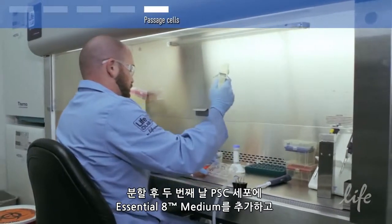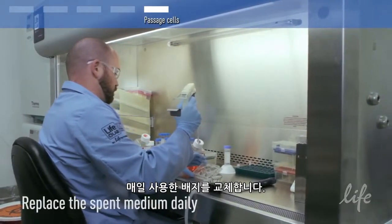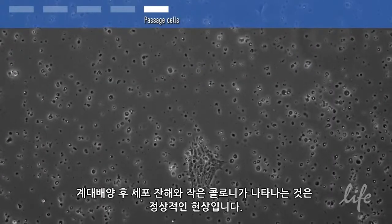Feed the PSCs with Essential 8 medium beginning the second day after splitting and replace the spent medium daily. It is normal to see cell debris and small colonies after passage.